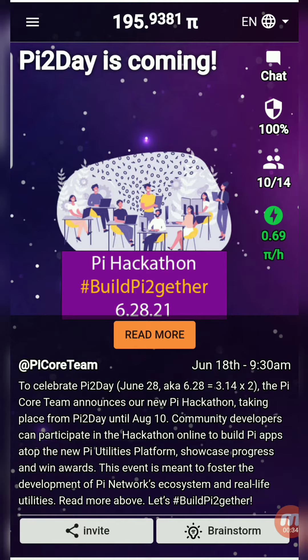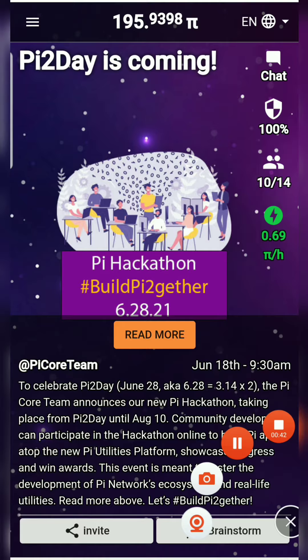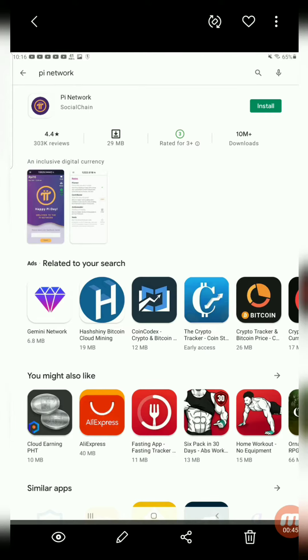How to join? Follow my link in the description and download the app, or open the Play Store and search for Pi Network. Install the Pi Network app on your phone.